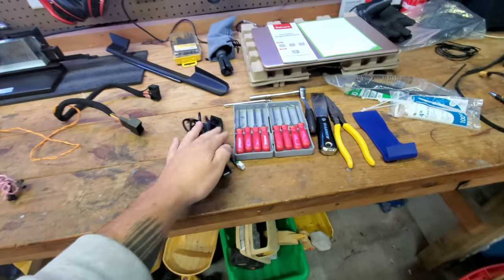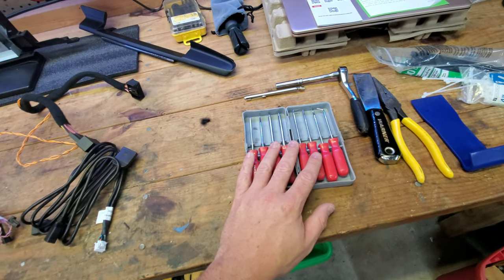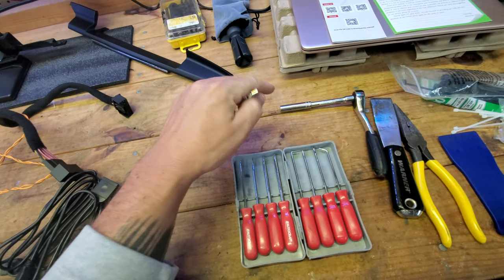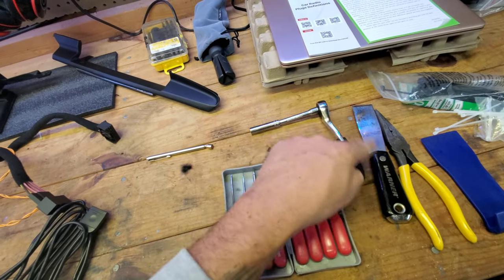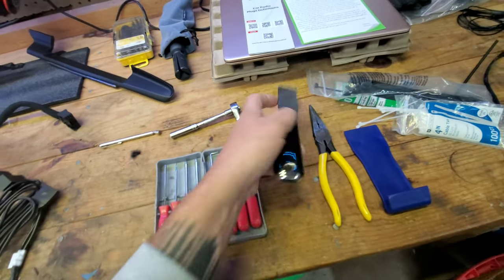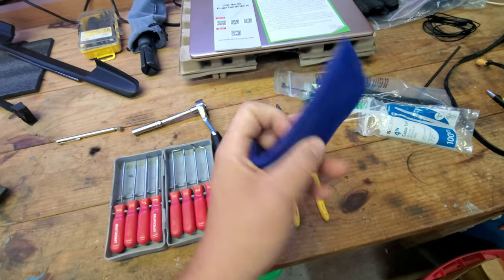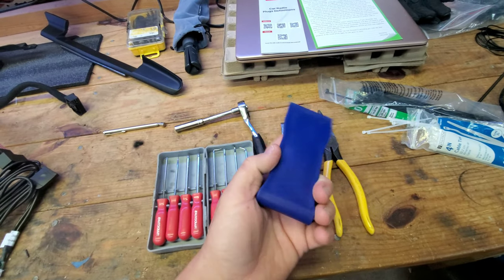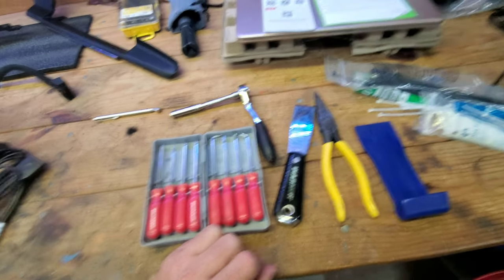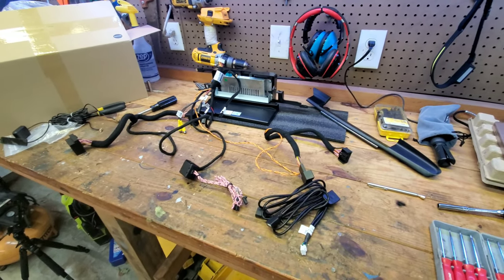Let's talk about the tools you need. This is a simple job with no specialty tools. I suggest a pick set — handy for removing certain plugs and routing wires in hard-to-reach areas. An extendable magnet is useful if you drop a screw. You'll need an 8mm socket with an extension and a quarter-inch ratchet. You need something thin and sturdy to remove the HVAC panel, a good gentle pry tool for the dash trim, needle nose pliers, and some zip ties to clean up wires.